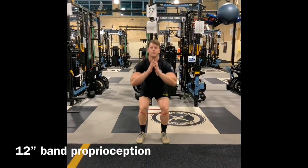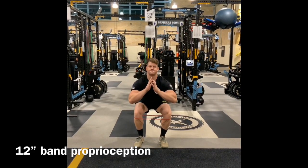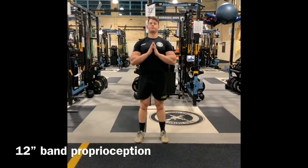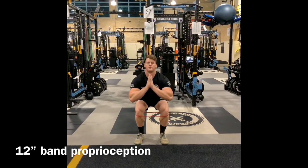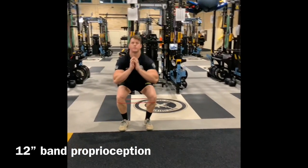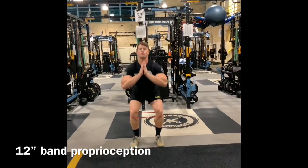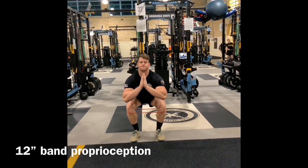This next exercise will require a 12-inch band — essentially about 35 pounds of tensile strength. You'll put it about two inches below the kneecap. Come down to your parallel position, your comfortable position, pause, and then push the knees out. Sustain that tripod with the foot and allow the glute med to help stabilize the femur to push out. Under control, push against that resistance so we can develop a new motor pattern to activate those muscles, protect the low back, and generate a push through the floor as we conduct the trap bar deadlift.